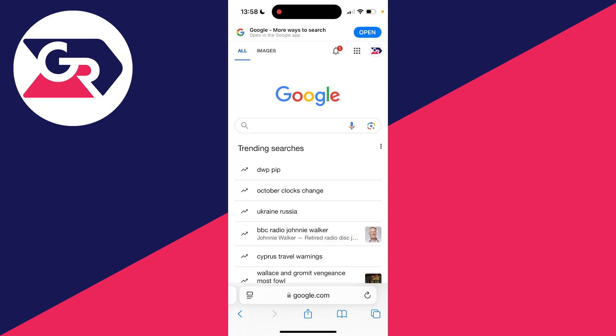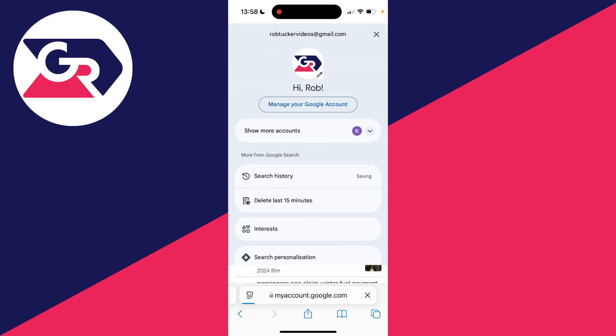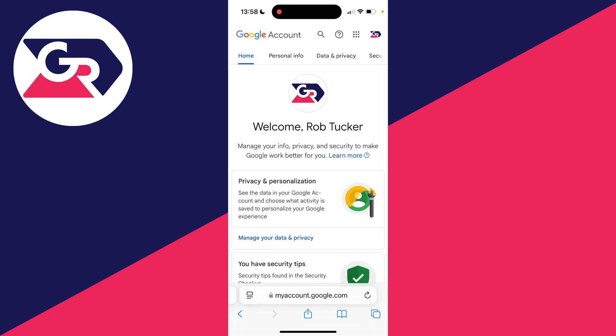To go and do this, simply come to google.com and make sure you're signed in, then go to the top right and click on your profile icon. Click on 'Manage your Google Account'. Then head to the top and scroll along until you see the option for Security.